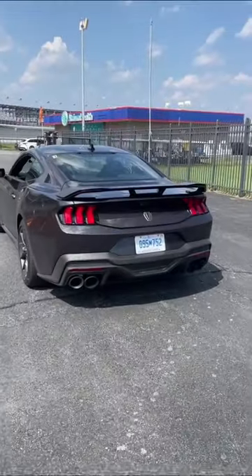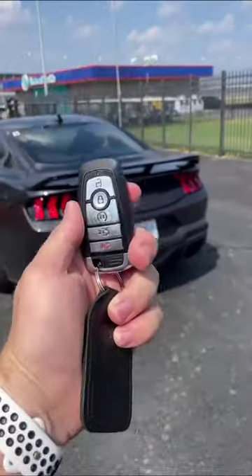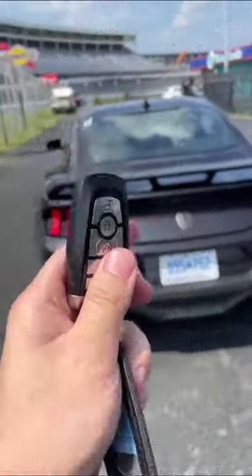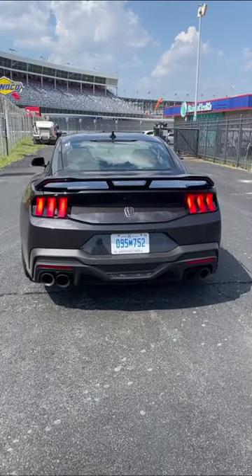I'm going to show you a new feature of the Ford Mustang that is absolutely bonkers. The feature is called remote rev. Basically, you can use the key fob to rev up the car without being inside it. Here's how you do it.